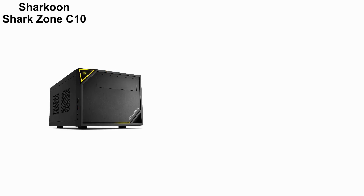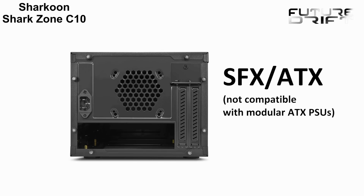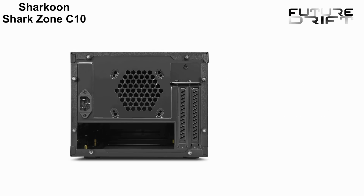The clever design also allows for either horizontal or vertical placement without impacting access to controls or extension ports. While the C10 can accommodate a conventional ATX power supply, an SFX PSU of course grants more open space.